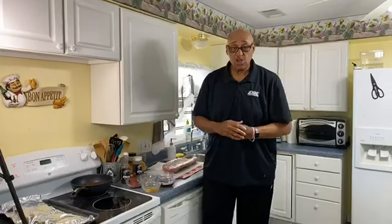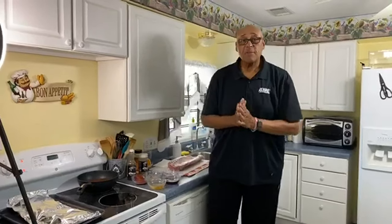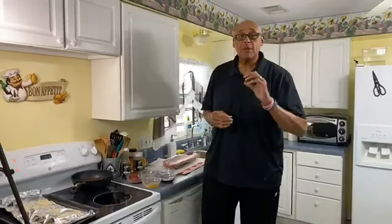We're going to start with a barbecue sauce today. Now, the recipe calls for tomato sauce. Some of the barbecue recipes call for ketchup instead of tomato sauce.